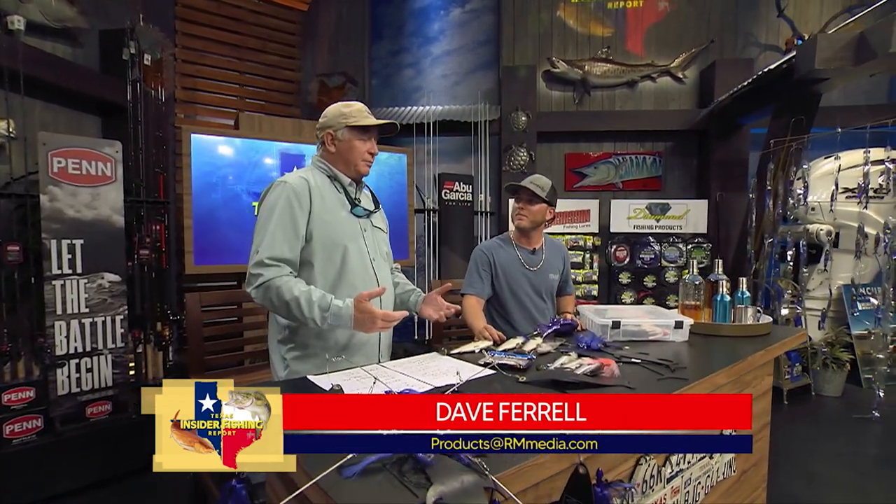We're here at the Rigs and Techniques bench talking to Ridge Murphy about dredge fishing, which is a technique we use when we're fishing for billfish.